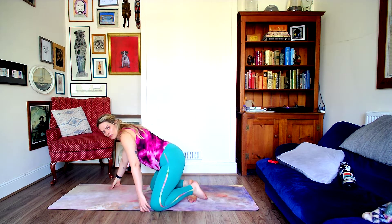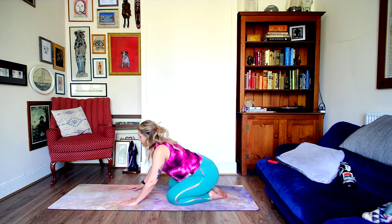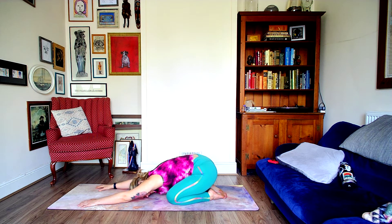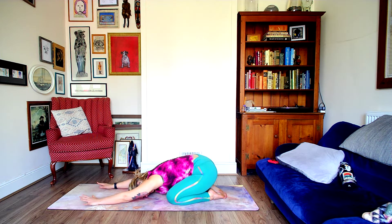We're going to start in child's pose, facing the right side of your mat, with the long edge facing whatever you're watching me on. Sit yourself back into child's pose — if you hate it, you can stay up on all fours. We're just taking a few breaths to settle in, see how everything's feeling in your body. Find spaces that are a little extra tense, and if that tension can be released, consciously release it. If it's tightness, soreness, or an injury, bring that into your mind and modify movements so they feel good for you.